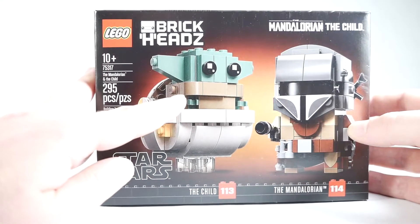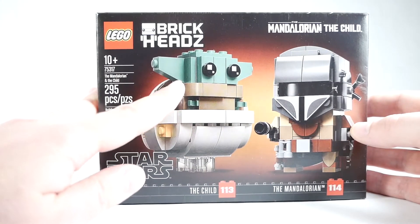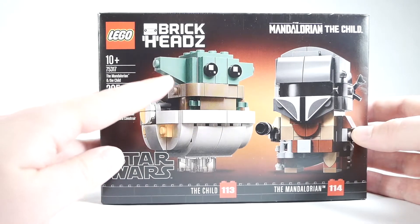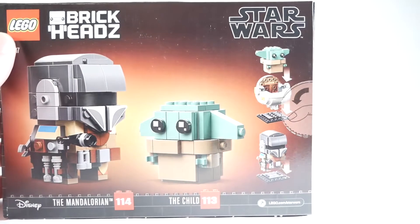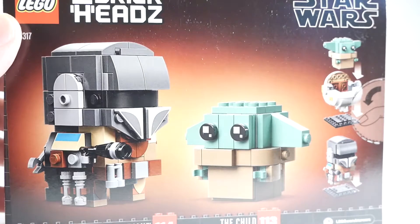This is totally different from the usual BrickHead. Even the Yoda BrickHead was more standard — it had like the three-stud width. And this is in a floating bassinet. It does appear that you can remove him from the bassinet. That's cool.